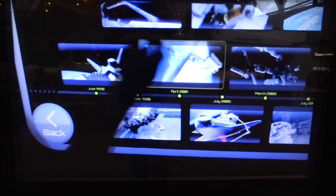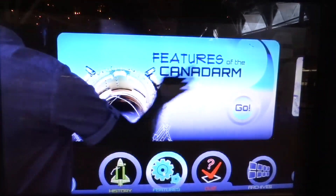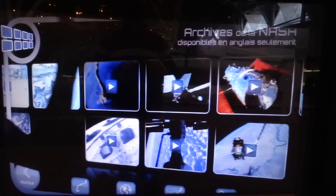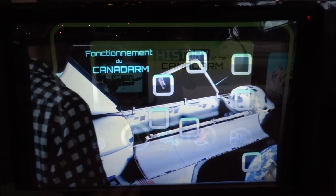Thanks to interactive touchless technology, you can use your hand to interact with the content when in front of the screen. Swipe your hand in a lateral movement to move to different sections, or point to the interactive zones to begin the animations. Try it and see.